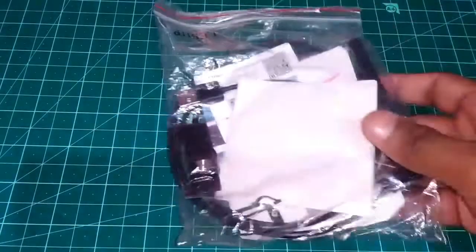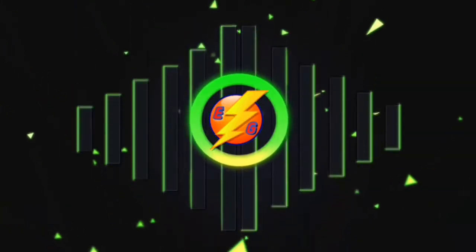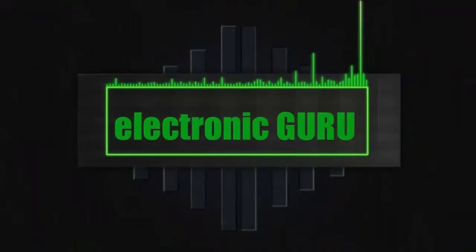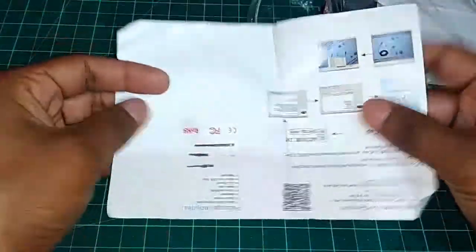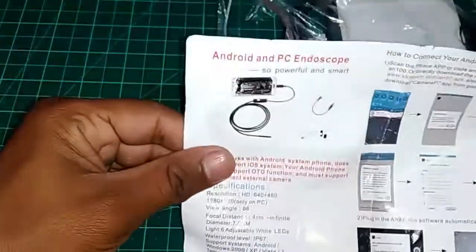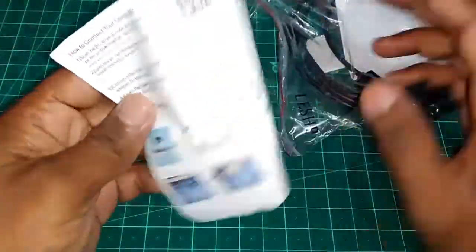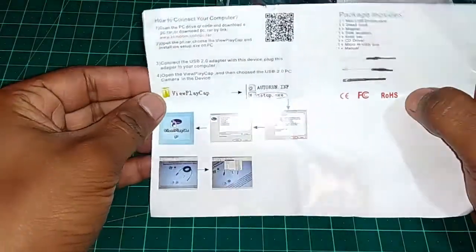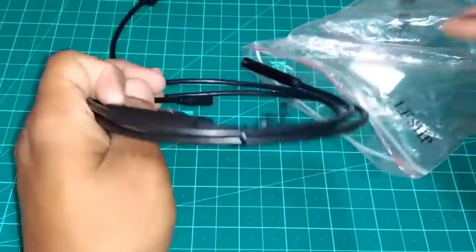Today we receive a cool gadget, so let's check it out. Let's open it. First we got a manual over here, so here we got all the details on how to use it. We got the driver CD and cable for the PC, so let's check out our camera.